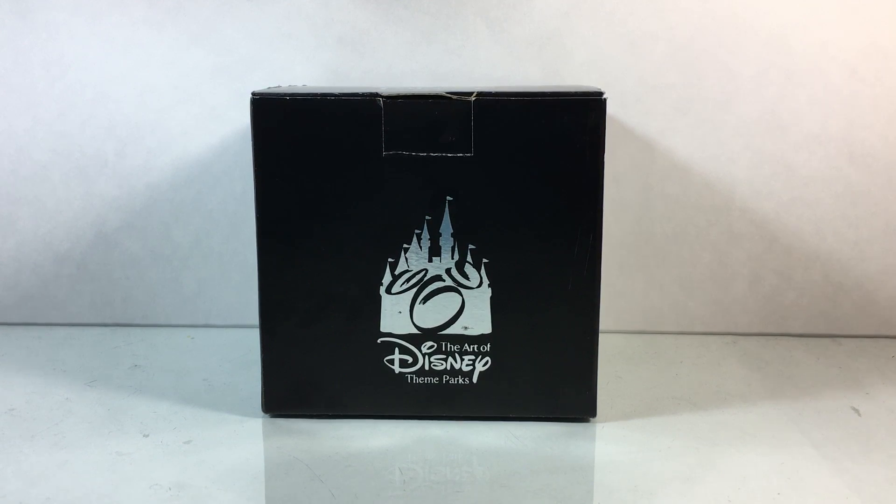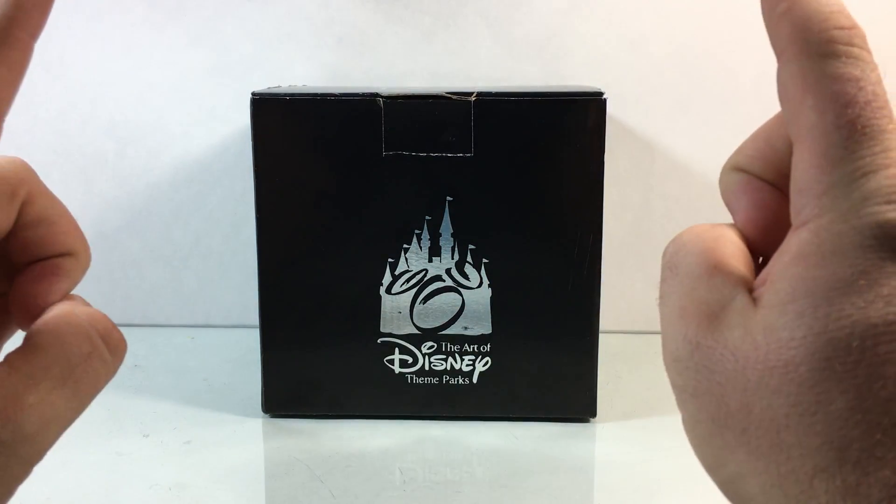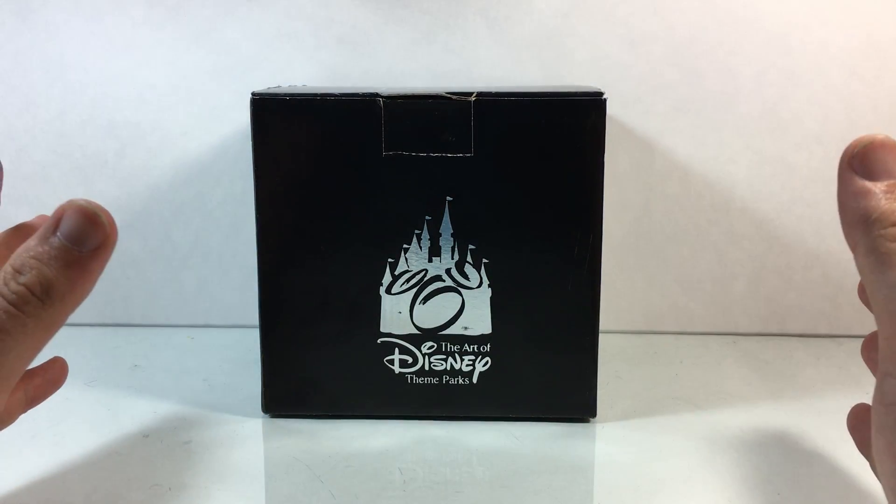What's going on Disney fans, it's Disney Dan here to do a fun unboxing of a really cool piece of artwork I got — a Haunted Mansion theme from Disney World during my last trip down.